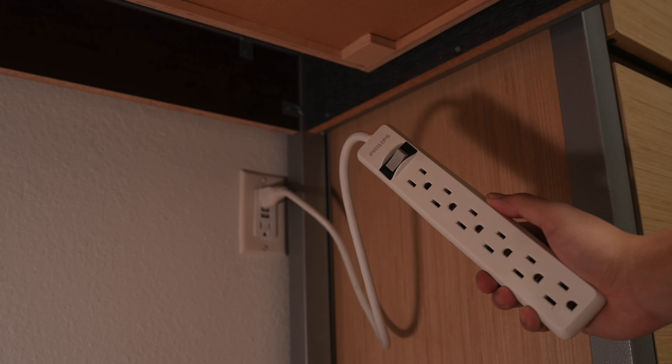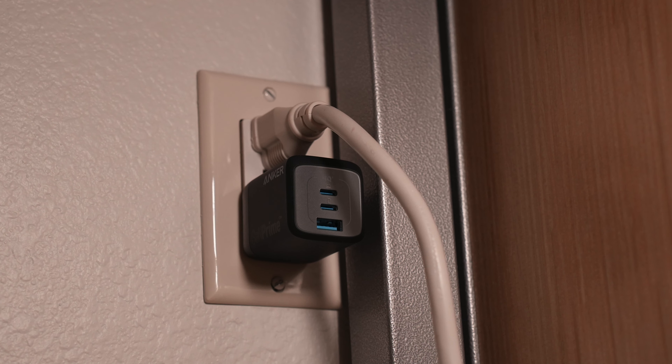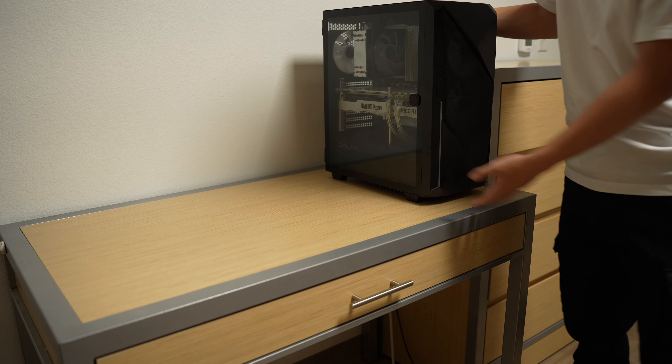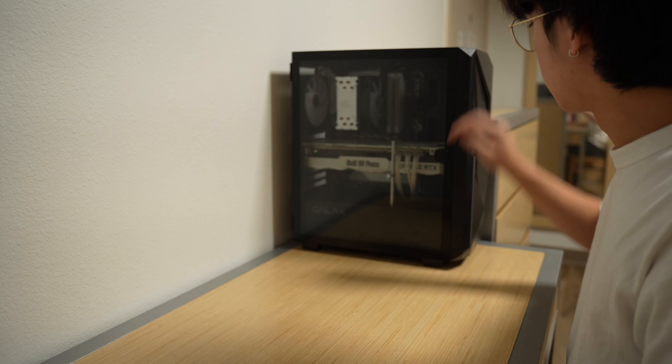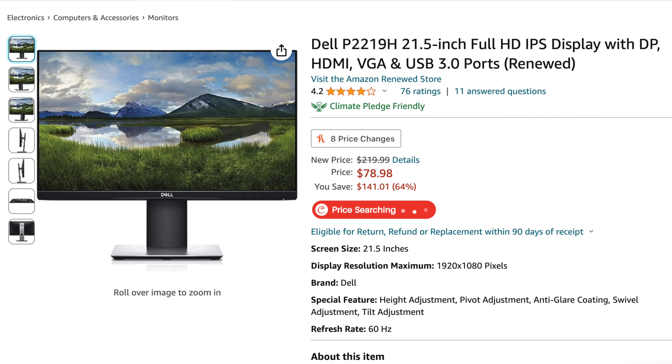The first thing I did was plug in a surge protector — the two power outlets under the table are simply not enough. Then I brought in the biggest electronic I have: my PC. A lot of people like to have it on their desk, but my table is just too small and I found it a bit too distracting, so I moved it onto the floor instead.